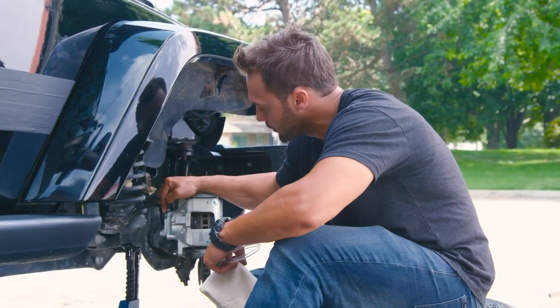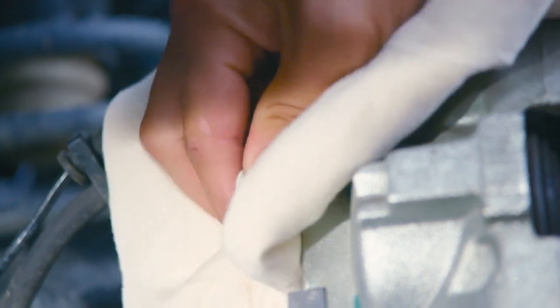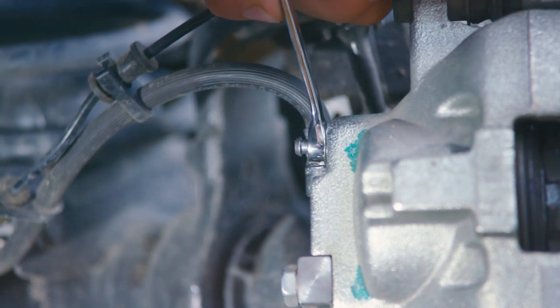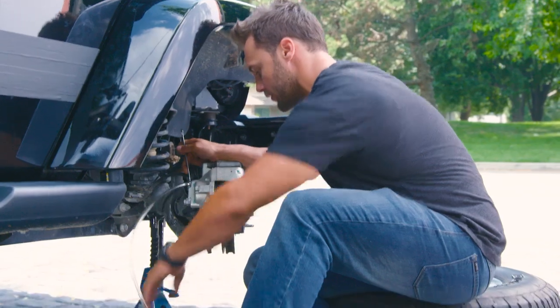Now that we're here, you want to find the bleeder fitting with a rubber cap on it. Once you've located it, give it a quick wipe, remove the rubber cap, take your wrench, put it over top, and the hose on top of that. The hose you then want to run into the waste bucket.